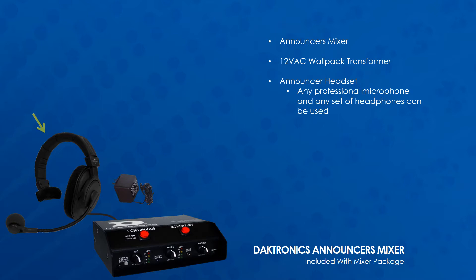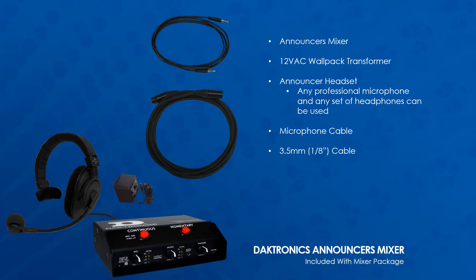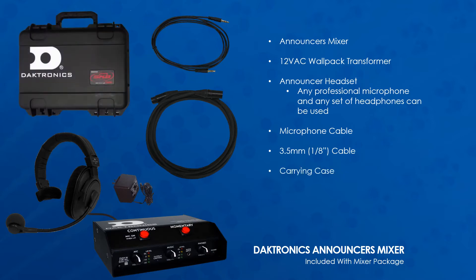Though any professional microphone and any set of headphones can be used. Also included are a 12-foot XLR cable, a 3.5-millimeter or 1/8-inch cable, and a carrying case.